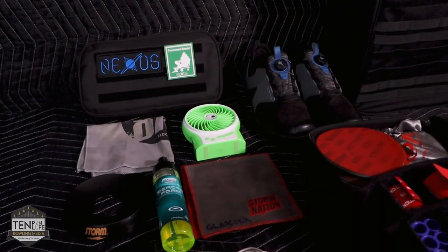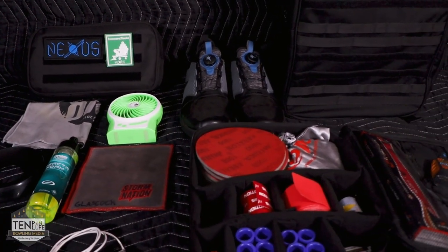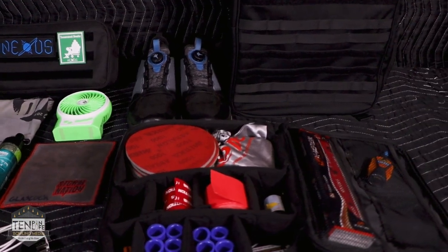This is the stuff that I pretty much need to bowl no matter where I'm bowling. I really like to make sure that my fit and my feel is as ideal as it can be, and this is all the stuff that helps me do that. The coolest part is it's all in one bag. Now I'm down to this primary piece — all my camera stuff is in here — so if I'm going to shoot something, I don't actually need to bring all of my bowling stuff separately. It's all already packed up and ready to roll.